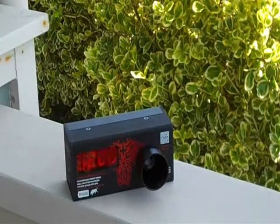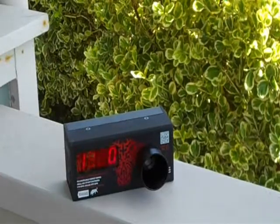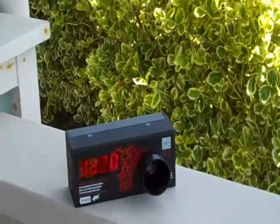G&G M14: 300 to 310 FPS with 0.23s, 9.6 volt, around 1,200 rounds per minute. Thanks for watching, I'll see you guys later.